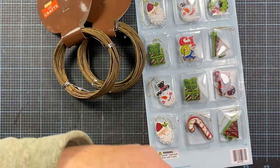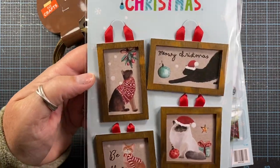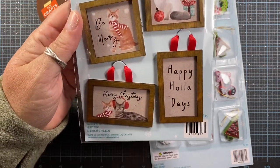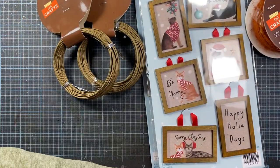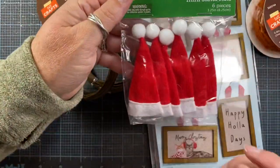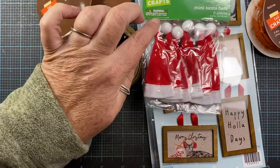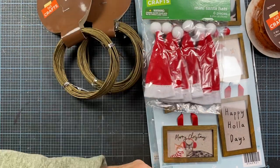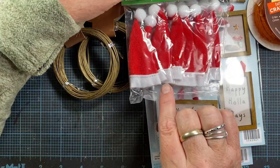I also picked up these little tags to put on Christmas gifts. We have some kitty lovers in our family so those will come in handy. I picked up a couple of packages of these mini Santa hats. They're made out of just inexpensive felt with a little pom-pom on top, but I think they're gonna fit some of my die-cut critters, so I thought they'd be cute to have on hand.